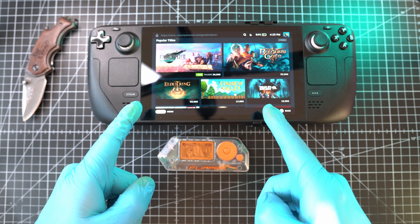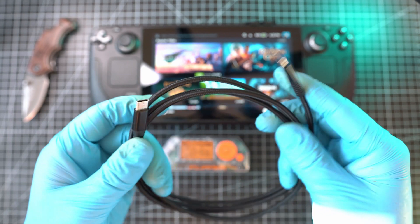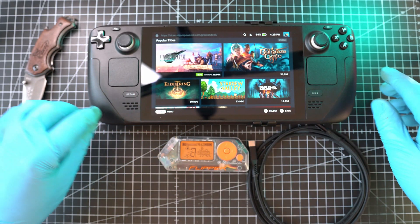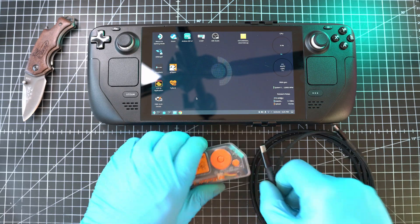Just because I'm gangster with rubber gloves. Required is a USB-C to USB-C cable and I will switch my Steam Deck to desktop mode. While I do so, please subscribe and hit the like button below.